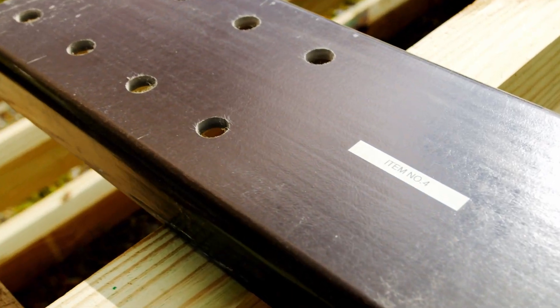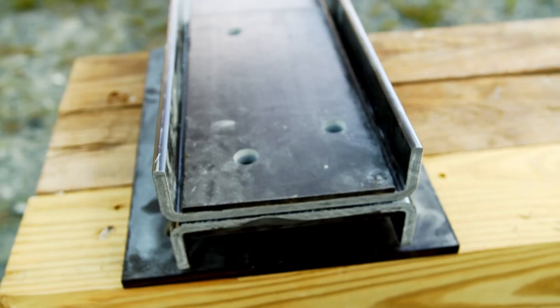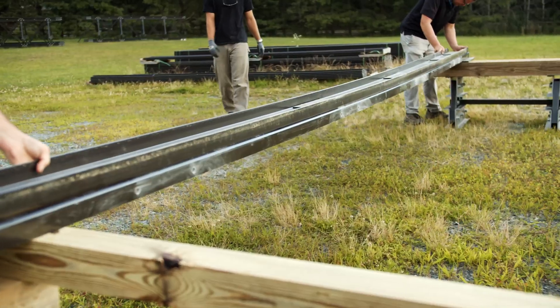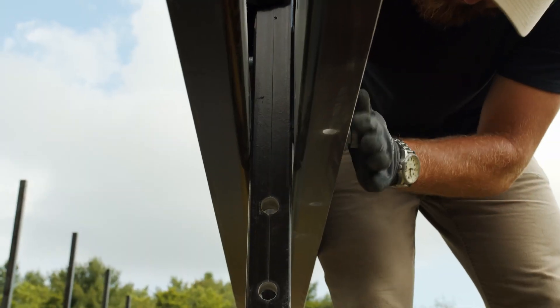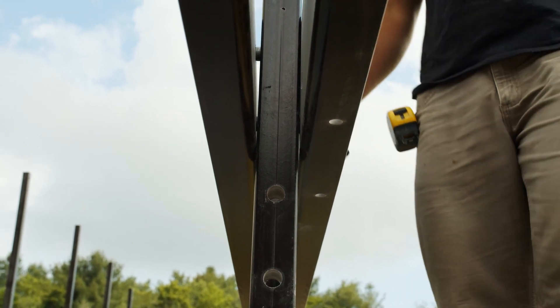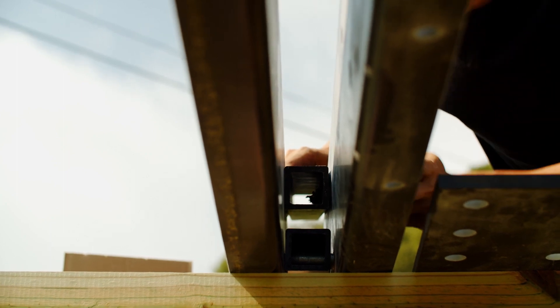Bottom cords should be laid out according to the item numbers marked on each piece in your specific field assembly plans. These cords can be verified for proper placement with their corresponding mirror piece by placing them on top of each other and making sure the holes are aligned. Note that exterior cords have holes drilled in the bottom flange so that the bottom laterals can be connected — this is the side that will face down.